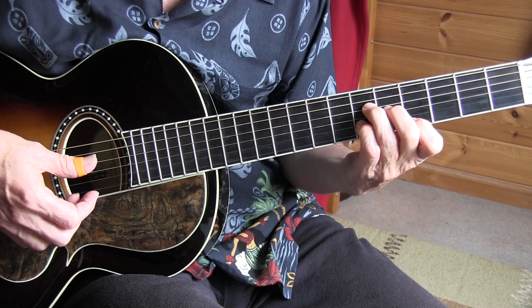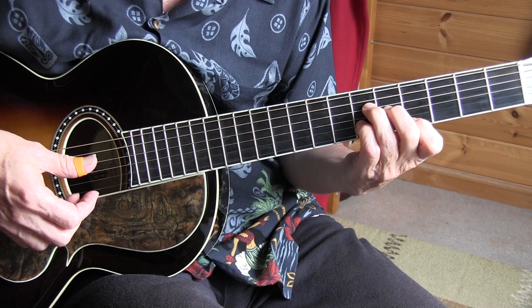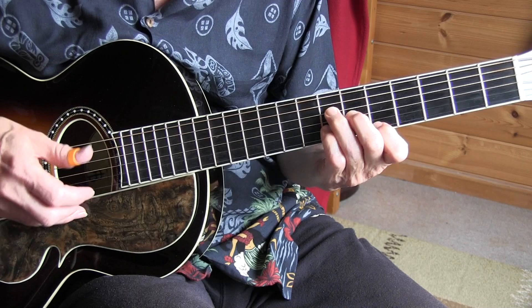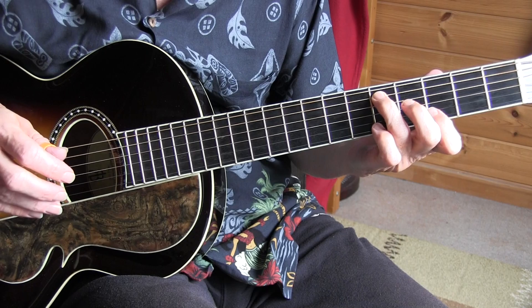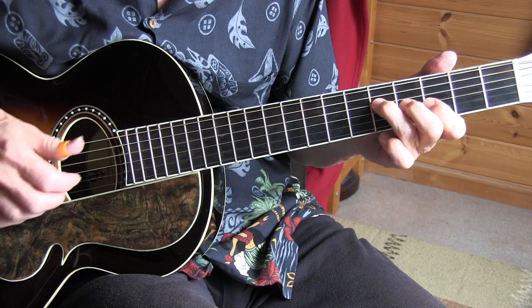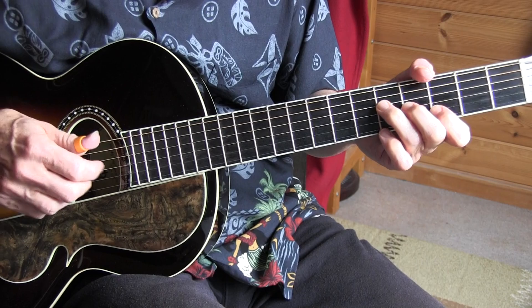Going down a fret, and these are all down strokes for the last 3 beats of measure 16. All over again, and then we do the introduction again. Now I'll do it slowly with vocals, and I'll start with the introduction.